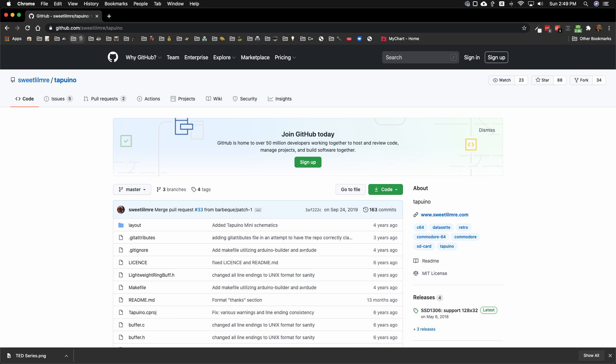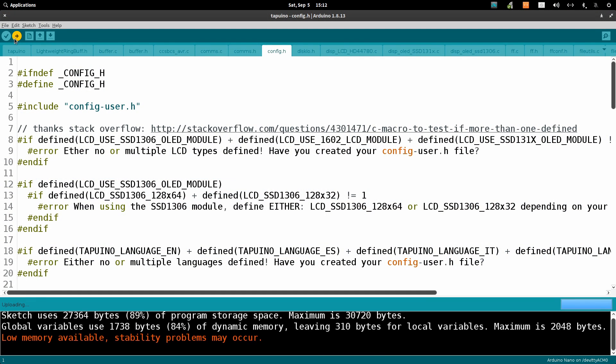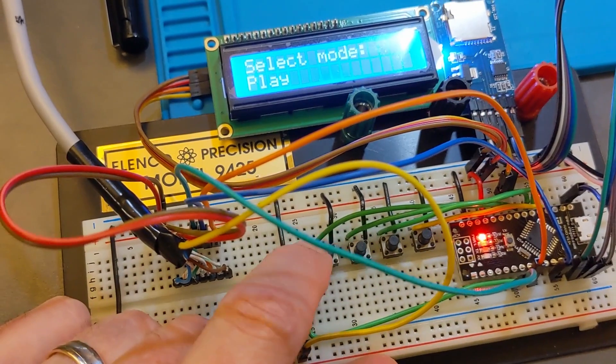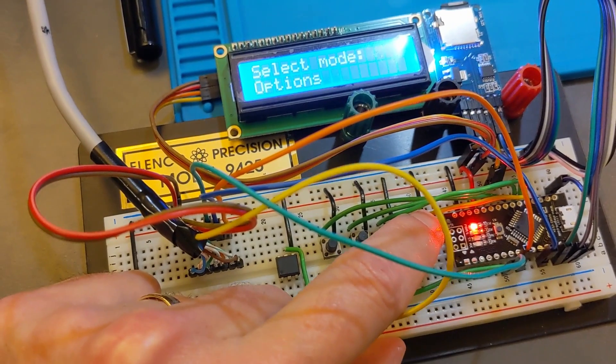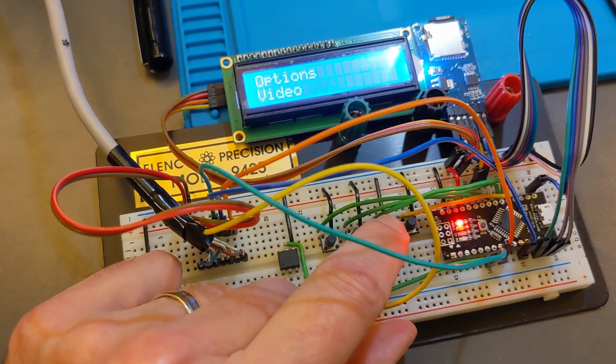The Arduino software comes from Sweet Little Marie's website - all that information will be in the video description, or check out my previous video on creating the Tapuino. I decided to load all the software on the Arduino first before soldering it to the breadboard. I then took the old Arduino from my Tapuino project, placed this new Arduino into that circuit, and checked it. Very first try, everything worked fine - a good Arduino with a good software package.